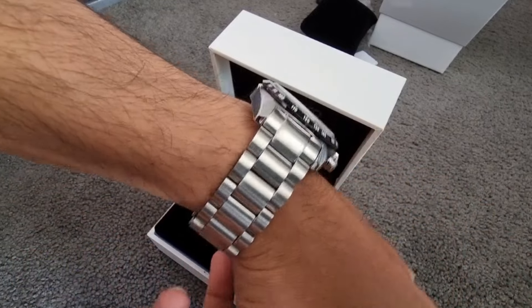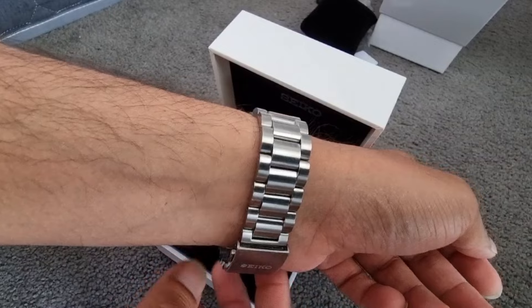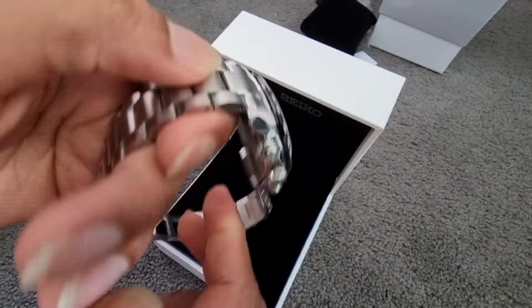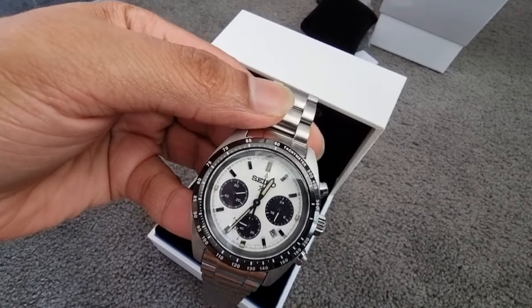Curved sapphire crystal, stainless steel case. The diameter is 39 mm, thickness is 13.3 mm, lug to lug 45.5 mm, lug width 20 mm, and a fixed tachymeter bezel.